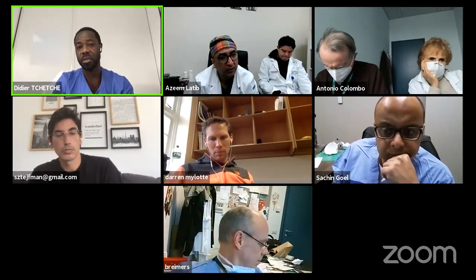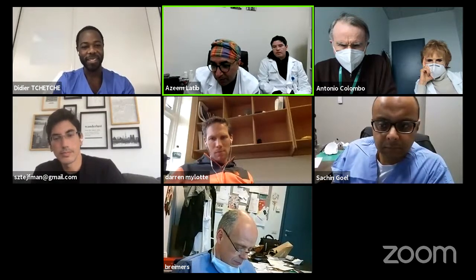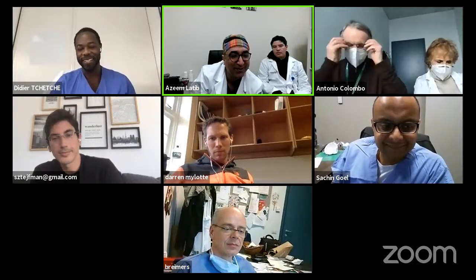Azim: I think the questions from participants and panelists have hopefully helped share all the best tips and tricks. This was a really phenomenal session — I learned so much, and I think all of us learned something new from each other. Thanks Didier, and to Darren, Sachin, Bernard, Matthias, Antonio, and Patricia — thank you for joining and making the discussion so lively. Didier: Thank you for inviting me, it was so enjoyable. Stay safe and hope to see you soon face to face. Take care, everybody.